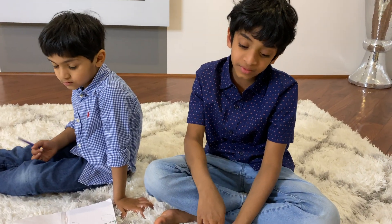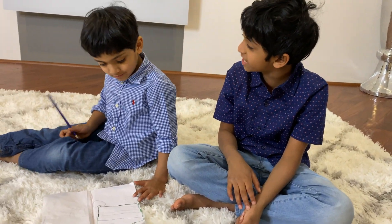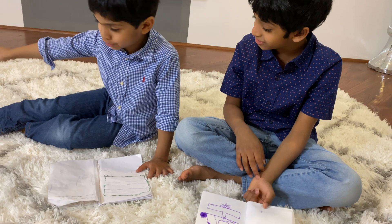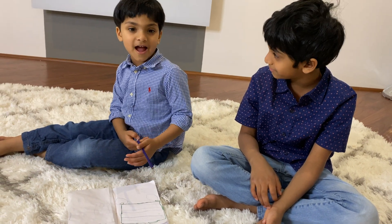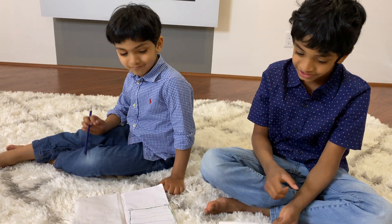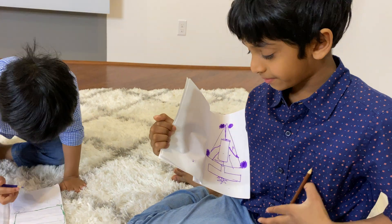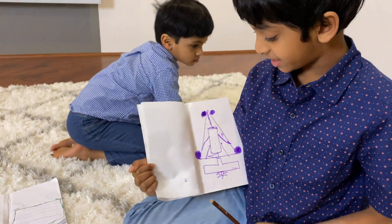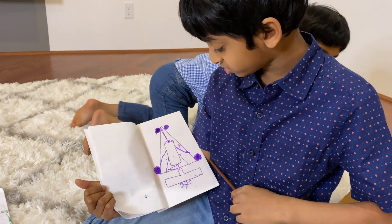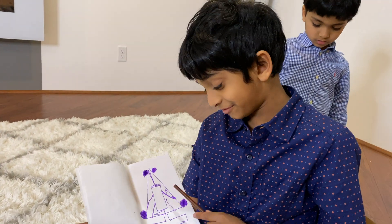Okay guys, you want me to show you my design? Before that, let me ask my brother — what's your design? A fire truck. And what color? Red. Good. Let me show you my design. I'm doing a triangle so it's aerodynamic — I'll tell you what aerodynamic is after I'm done with this.